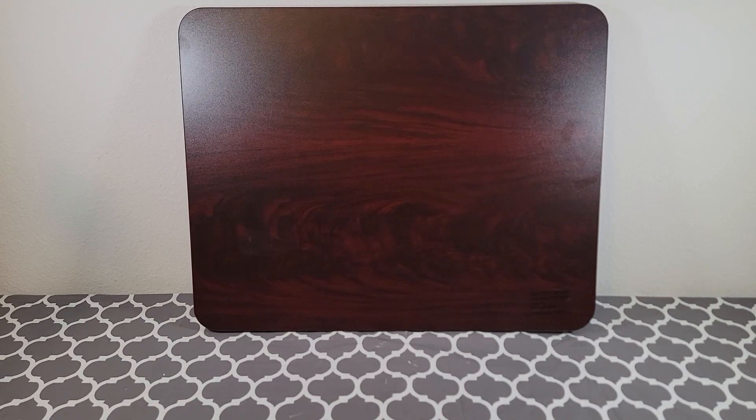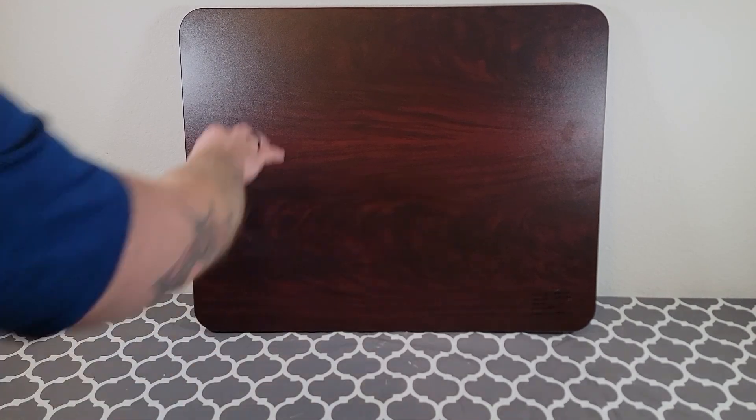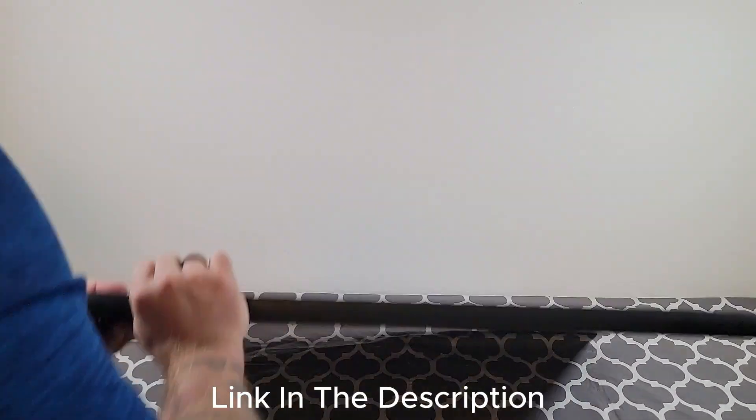All in all, I use this anytime I need to use my tabletop and I hope this brought some clarity to your buying journey.